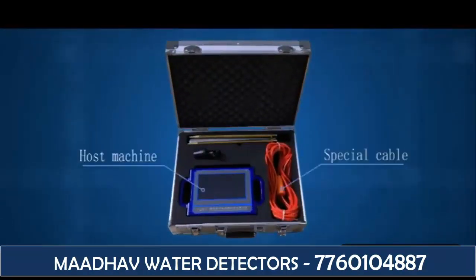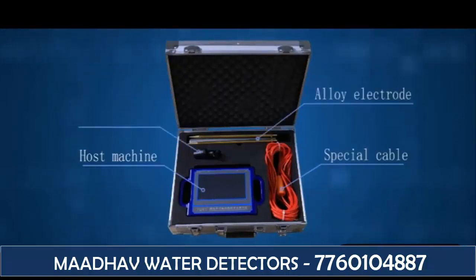Host machine, special cable, alloy electrode, charger.